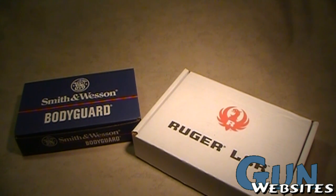We've got a great opportunity here to take a look at two of the polymer revolvers, the Ruger LCR and the brand new Smith & Wesson Bodyguard.